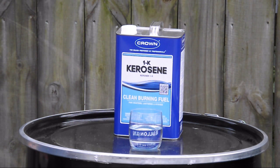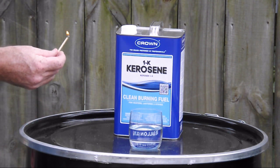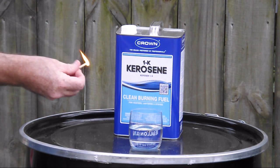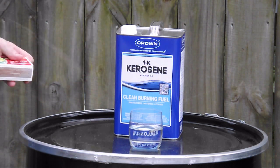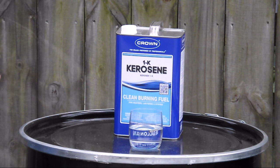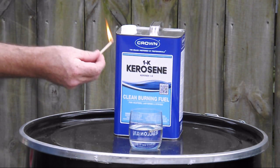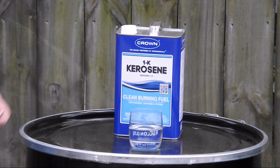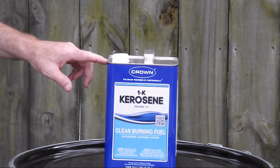If you were to store large amounts of propane or gasoline, it's very dangerous — they're flammable and explosive. This is 1K kerosene. It's actually an oil. You can take a burning match and it'll be extinguished. With gasoline, the outcome would be entirely different.